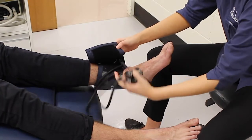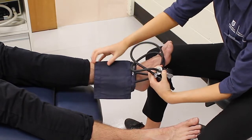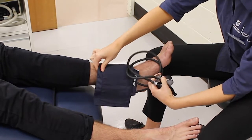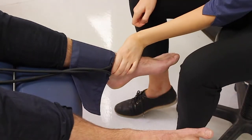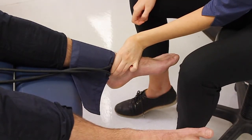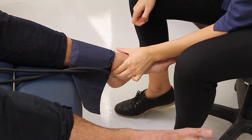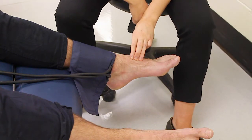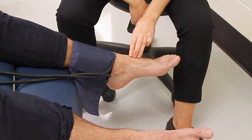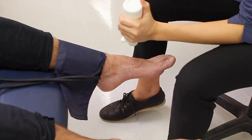Position the blood pressure cuff on the ankle. Using your pointing and middle finger, find both pulses on the feet. Apply ultrasound gel and find the pulse using the Doppler.